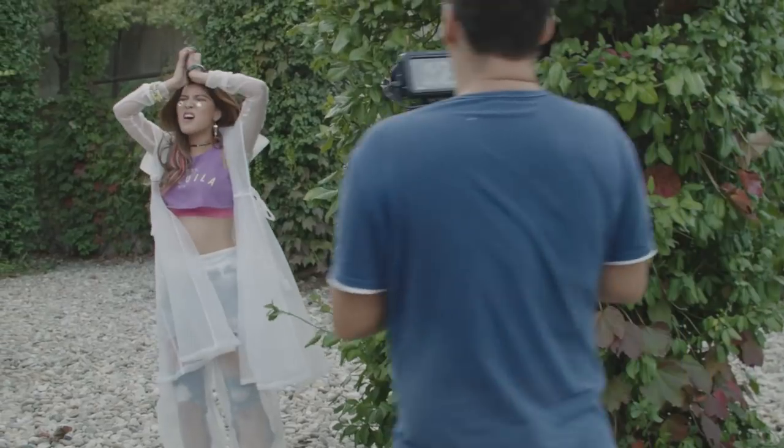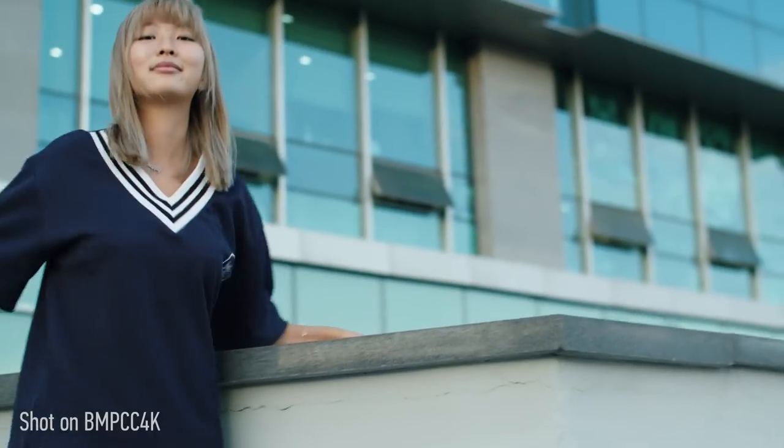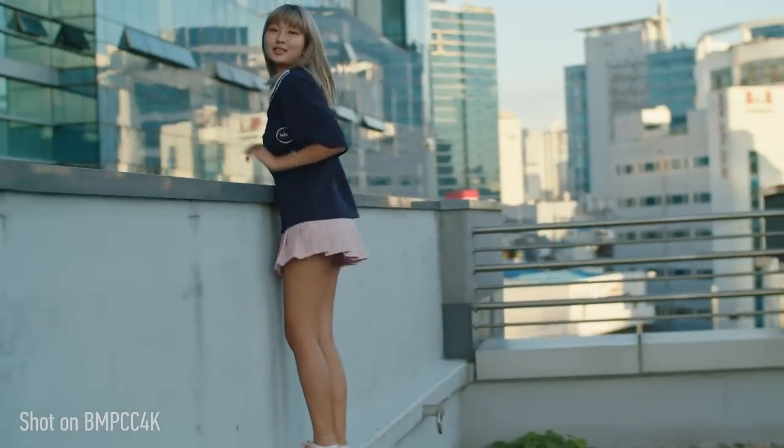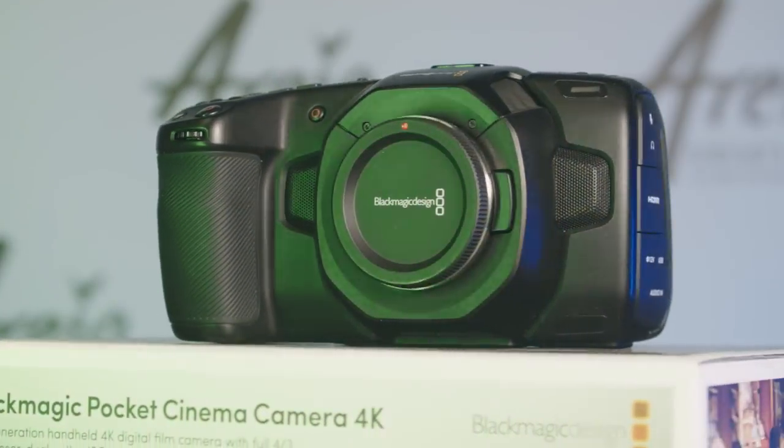I have started filming some of my projects with the new Blackmagic Pocket Cinema Camera 4K. In this video I'm going to be talking about the camera's form factor and my experience in general working with it. It's going to be a quite long video because I think it makes more sense to give some good explanations about this camera and my experiences instead of just saying my opinion without giving any information about what and why.